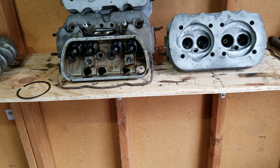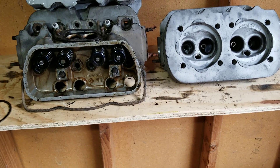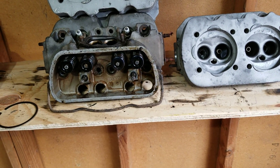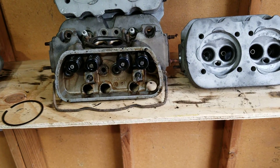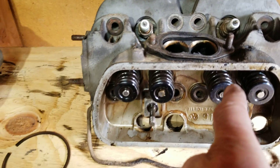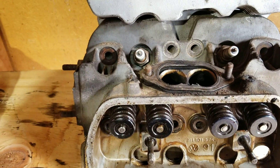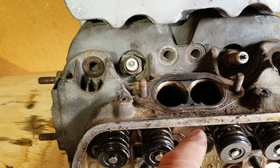We're going to talk real quick about porting and what you can do. If you're not sure you want to try it, take an old head and go for it — figure out how much you think you can do. It's all up to you. You can do a lot to it or just a little bit. What I did with these dual port heads first is I did these with the valves in, but doing it with the valves out is a lot better — then you're going to have to lap your valves. We'll show you how to do that yourself.